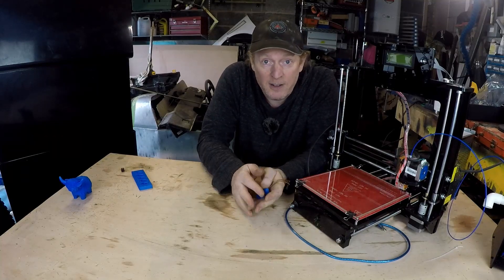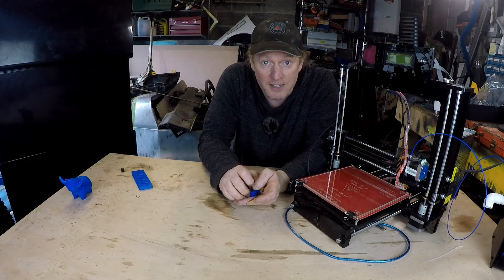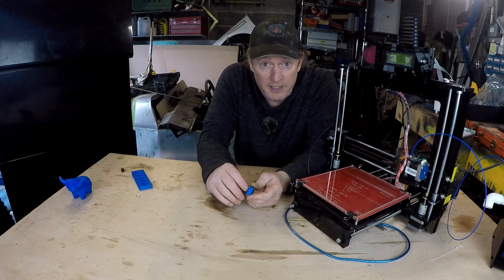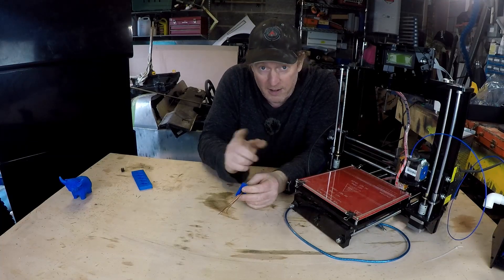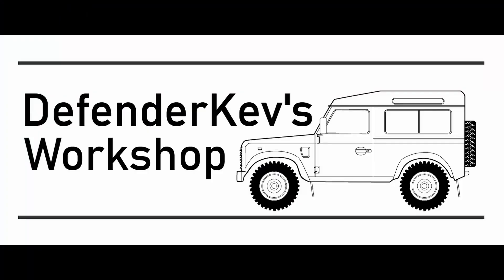So that's it for now. I hope you enjoyed the new Defender Kev's Workshop. Please let me know in the comments — like, subscribe, share. I'm going to be doing more of these. The next episode of Defender Kev's Workshop is going to go through the software you need to run this, and then we'll do a print with a time-lapse. Join me then — see you later.